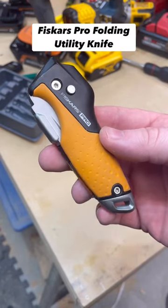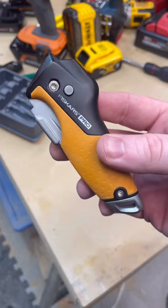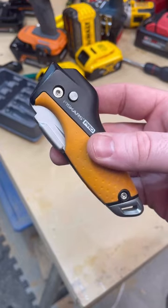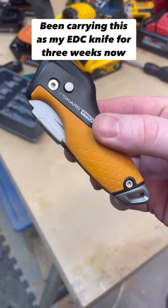I'm sure you guys have seen the Project Farm video on the utility knives — the Fiskars Pro is actually the one he picked at the end. I picked it up after that and wanted to give it a try, and this is now the knife I'm actually carrying as my EDC.